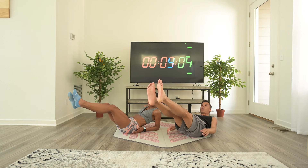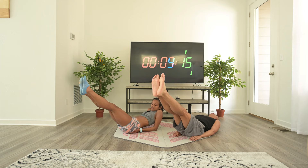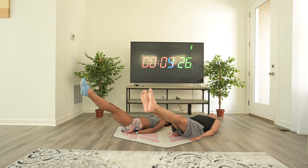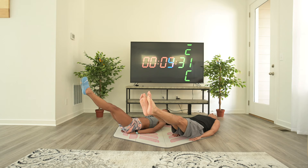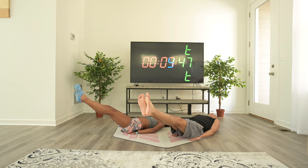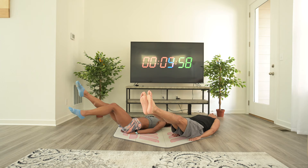Let's hold. One minute holding here. Keep your legs straight, core engaged, your back flat on the ground, your knees locked. 25 seconds — that's it, stay steady. Breathe in, breathe out. I know this is hard, it kind of sucks, but we're almost done. And that's it.